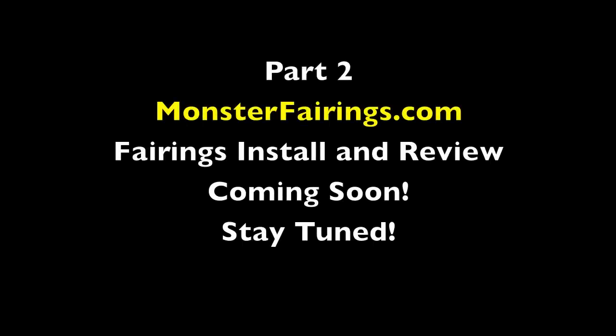Be sure to stay tuned for my MonsterFairings.com fairings install and review video. We'll see just how good these fairings fit on my 2012 Honda CBR1000RR. So until next time, I'll catch you guys later.